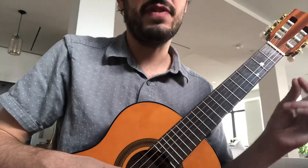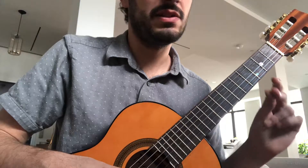The last one: Mi, Fa, Sol, Sol, Re, Si, Sol.